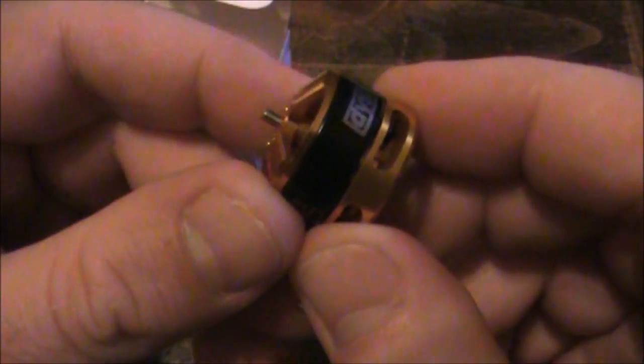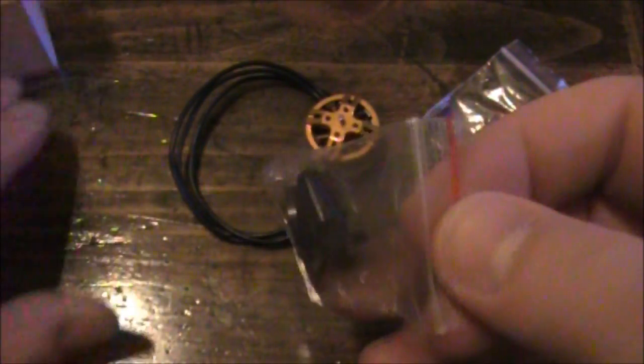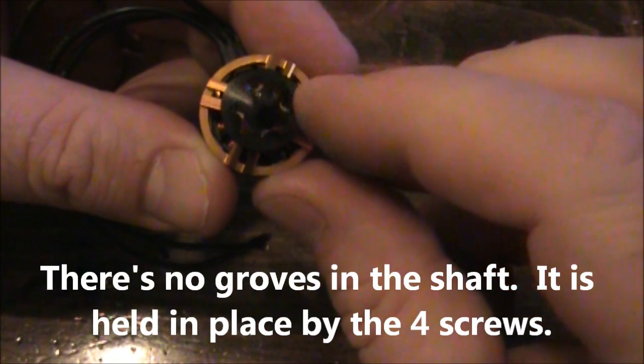They are very small in size. When I first got these I looked at them and I thought surely these motors are too small. But these motors work fine. Along with the motor in the package you get some bullet connectors, a little bit of shrink wrap, and you also get the top part for mounting the propellers.